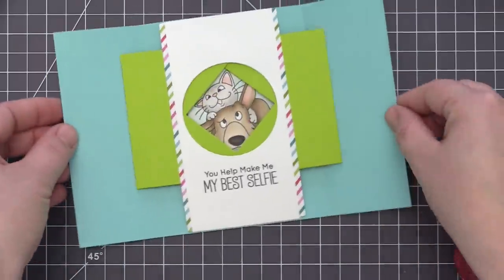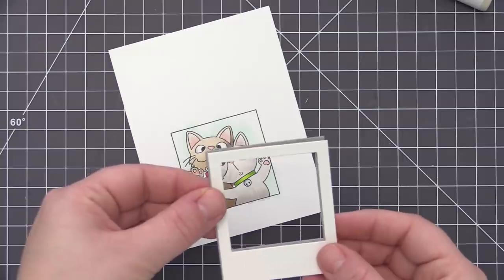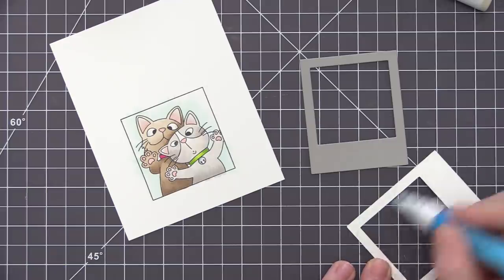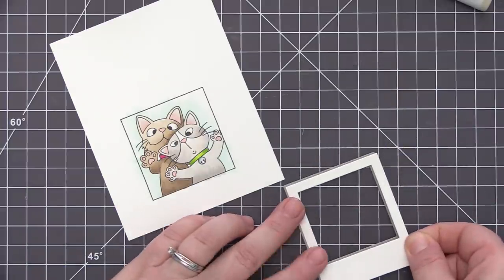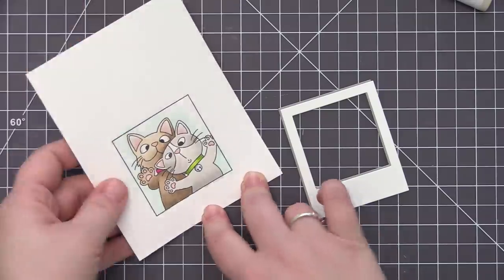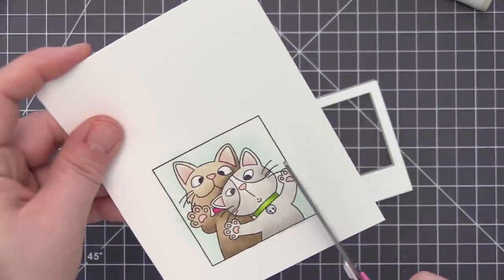Now you can see — like I showed in the original mock-up — when we open and close our card we're able to see the image we added underneath. The last thing we need to do is create everything for the outside of the card to dress it up a bit. The first thing I'm going to do is create a Polaroid frame — this is the new Polaroid shaker frame that fits with our square shaker pouches. For this purpose I'm just going to keep it flat and not make it a shaker.